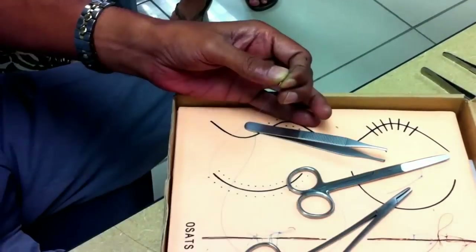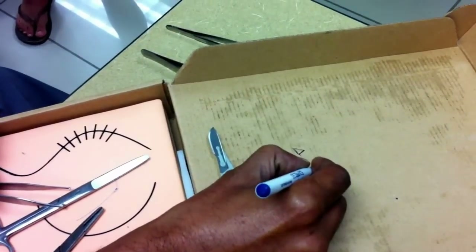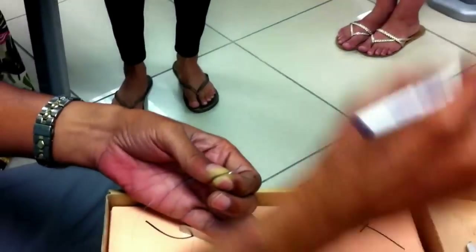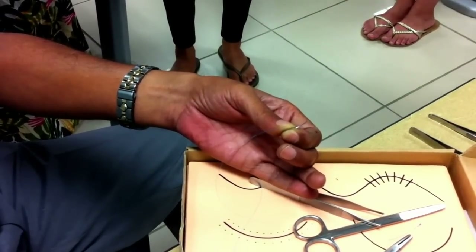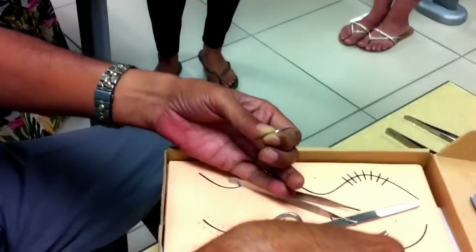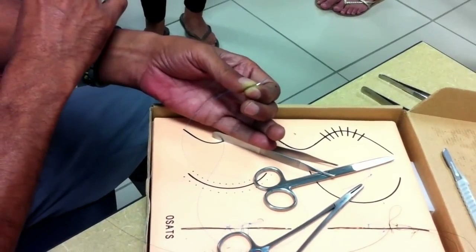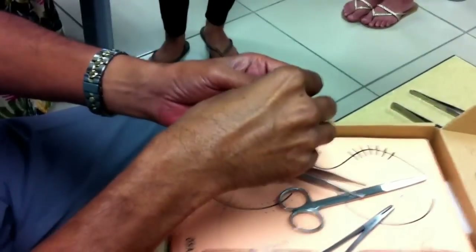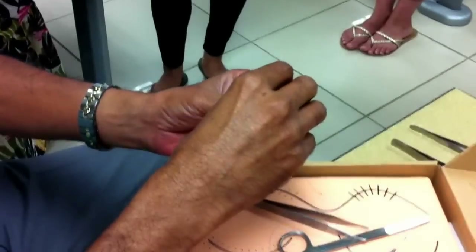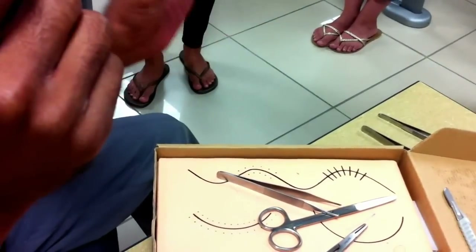The round-bodied needle, if you take a cross-section and look at it from the end, will look like a perfect circle. The round-bodied needle is used for delicate structures like the peritoneum, mesentery, and intestine. If you try to use a round-bodied needle for skin, it would be very difficult — because though the skin may seem thin, human skin is a really tough structure, especially the dermis, which has a lot of collagen and elastin fibrous tissue. A round-bodied needle just does not go through the skin; it keeps wobbling. So for tough structures, we need a cutting needle.